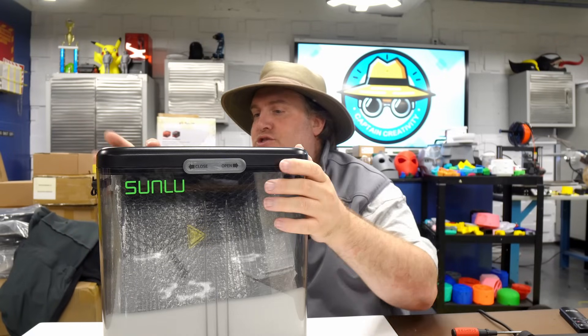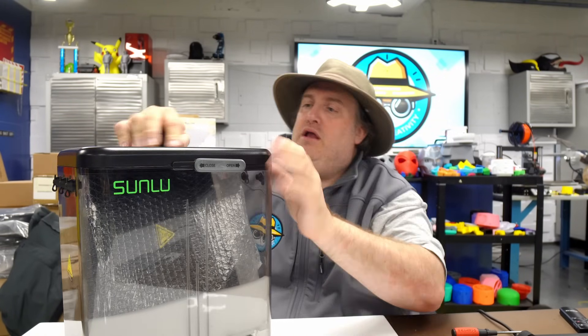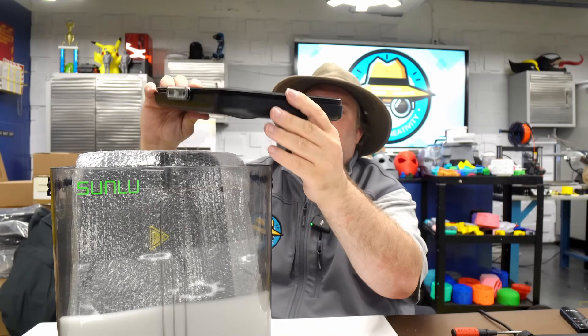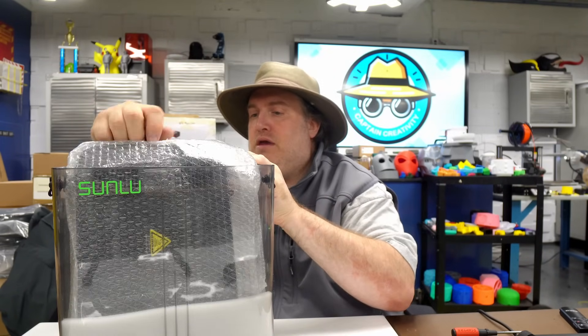All right, let's open this up. We're going to slide that to open, slide that to open. There's a handle on the top. That is solid — they have a gasket all around the perimeter here. Let's put that to the side for the time being.